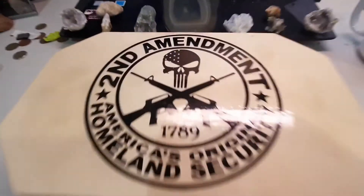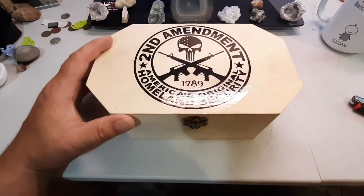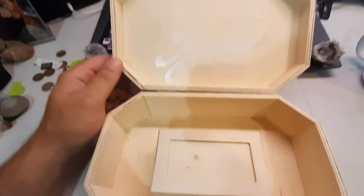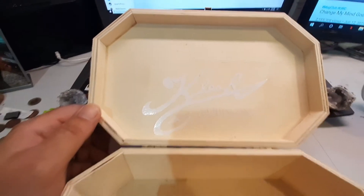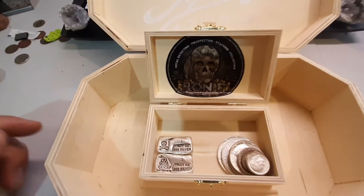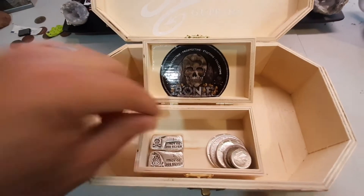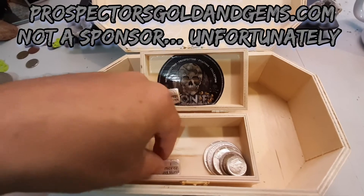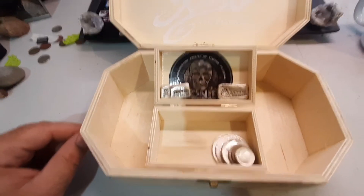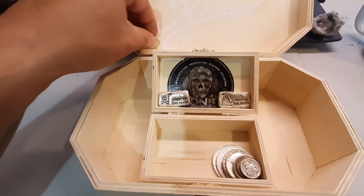All right guys, here we are — a couple of rocks in the background, the old second amendment box, my treasure box for these new shows coming out. What's up Clash, didn't see you in there! And oh, another box — what's up Ron, didn't see you in there! All right guys, let's get into it. I always like to show these guys off from Prospectors Golden Gems — honestly just my favorite poured bars out there — and some geodes. So let's start out with some dimes.